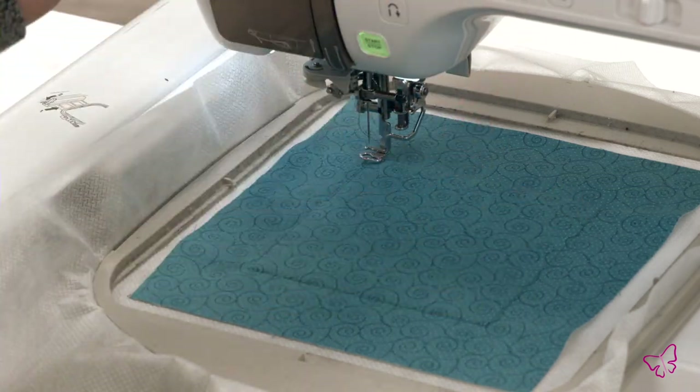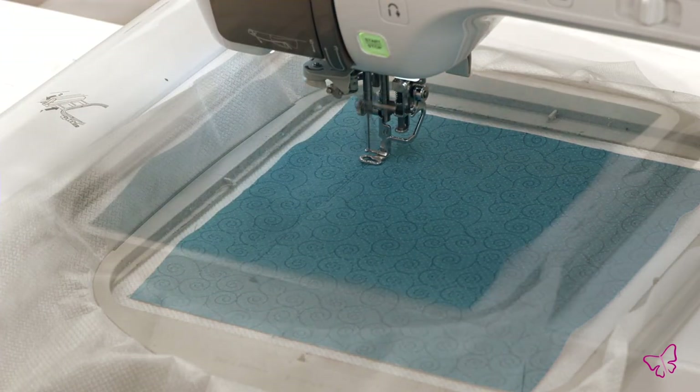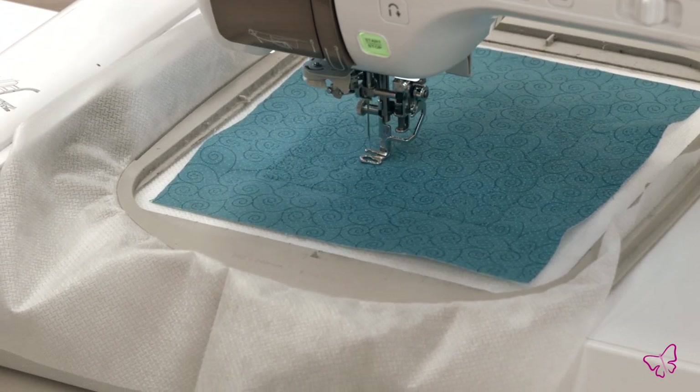Now that our base fabric is attached, my next step is stippling. We add our stippling stitch work in our block right from the beginning so that when it comes time to put our blocks together, it's already created that quilted effect right in your hoop — it makes it very simple. I'm going to push my go button and meet you back in just a minute.